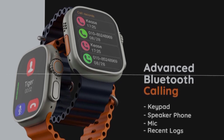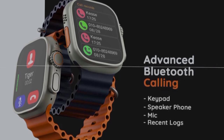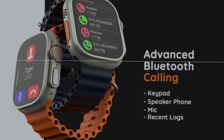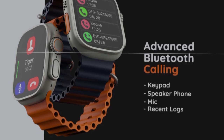This smartwatch has Bluetooth calling options — you can make and receive calls. It has an inbuilt mic and speaker. There are keypad options if you want to make a call, as well as recent call logs.